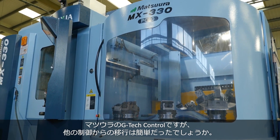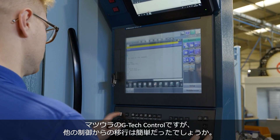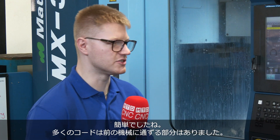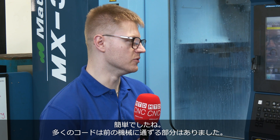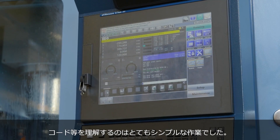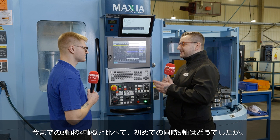Obviously with the Matsora, the GTech control system — did that make it quite an easy changeover from one control to another? It did, yeah. There are a lot of codes on there that just transfer over from a Haas milling machine, so to understand the codes and so on it was quite a simple task to overcome.